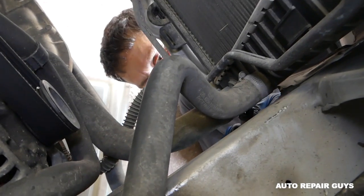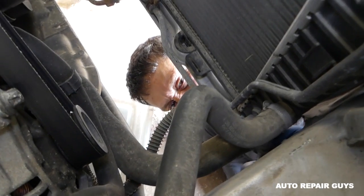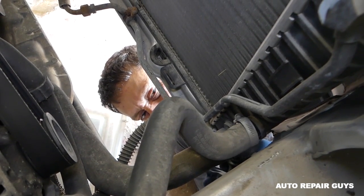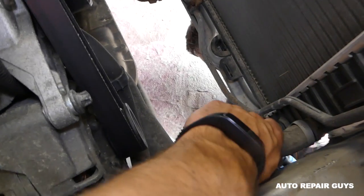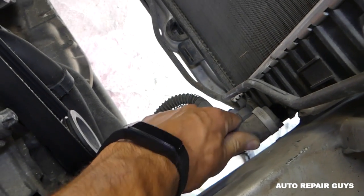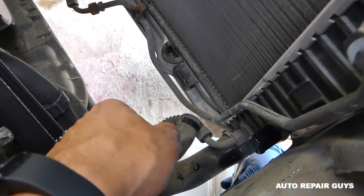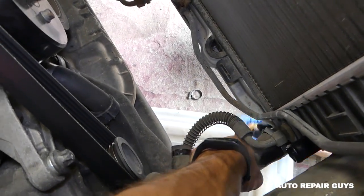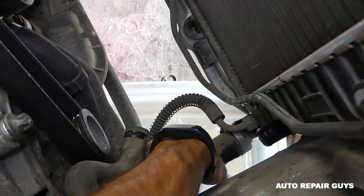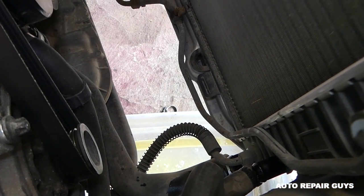Now we're removing the second hose on top — this one is stuck really good, but it's going now. Pull this one out — it's coming out now. We dripped a little bit and we dropped the clamp. There's a little bit more coolant left in it — good thing we had the container underneath.